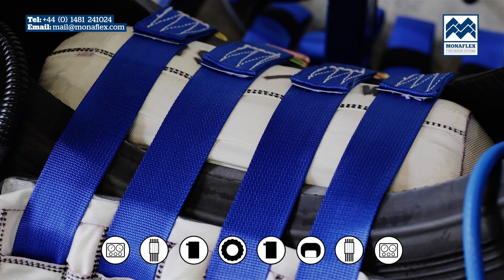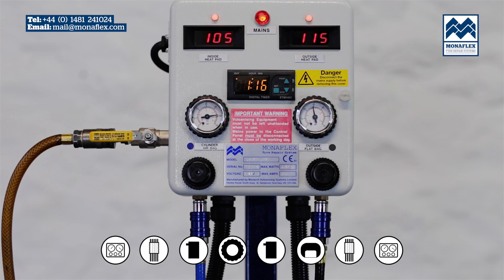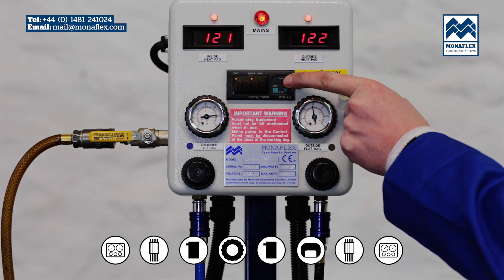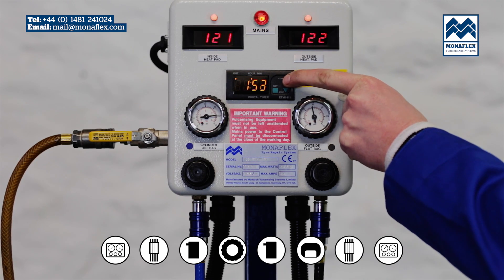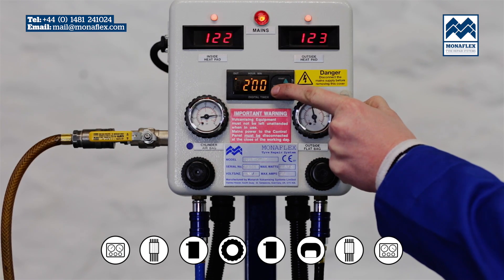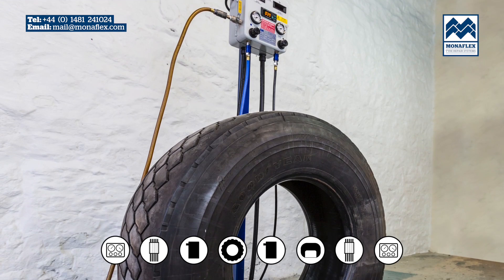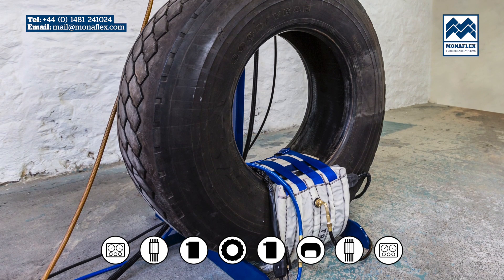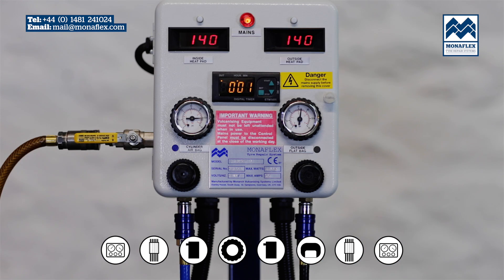Let both continue inflating until the desired operating pressure has been reached. Power up the control panel and hold the start button on the timer. When the temperature on both heat pads reaches approximately 120 degrees centigrade or 248 degrees Fahrenheit, press the set button and the time should start flashing. Press the up and down buttons to adjust to the desired time, then press the set button again to set the desired curing time. The panel will now count down from the desired time. The temperature will continue to rise to 140 degrees centigrade. When the timer has counted down to zero, the curing cycle is complete and the power to the heat pads will be shut down.